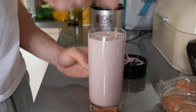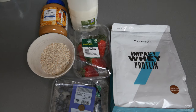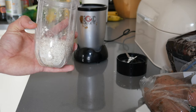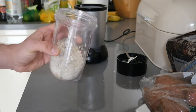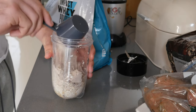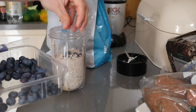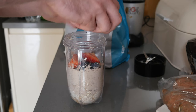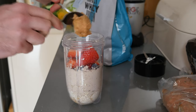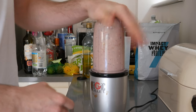Moving on to the high calorie shake — here are the ingredients. Starting off with oats again, but this time it's 60 grams — double the oats. Then put in two scoops of protein this time, not one. It can be any brand. Same as last time, a handful of blueberries and a handful of strawberries. Then to finish this one off, two teaspoons or one tablespoon of peanut butter. Blend it all up.